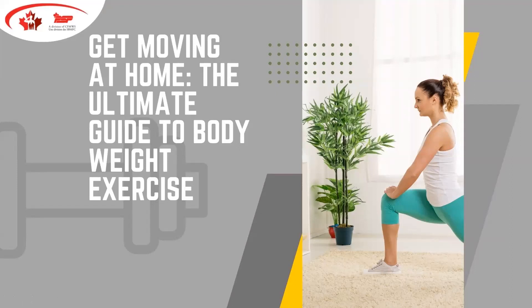Welcome everybody. As the slide suggests, today we're going to talk about getting moving at home — a guide to body weight exercise. Certainly as a result of the last couple of years, we've all had to be very creative with what our exercise regimes look like. We thought this would be great timing as some of us have mastered what that looks like coming up with our own workouts as a result of our gyms being closed or our favorite classes not operating.